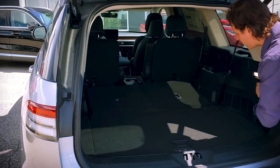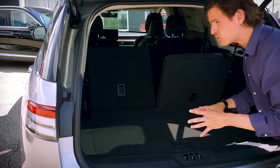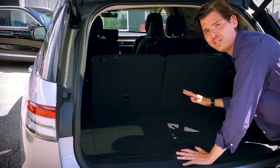In order to bring the seats back up, we can bring them up individually — the left side and the right side independently of one another. So if you need a little bit of extra space to store some things, you've got the capability to do that.